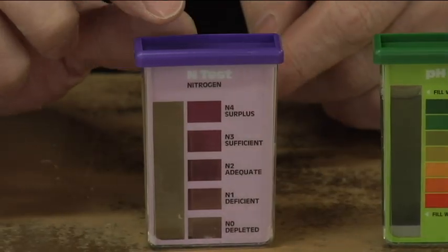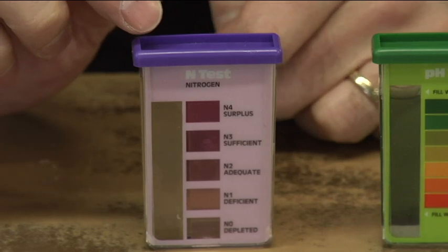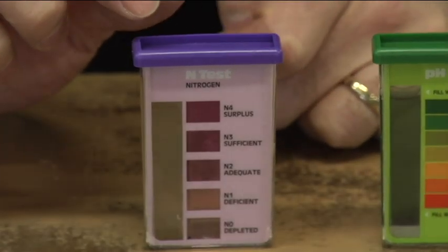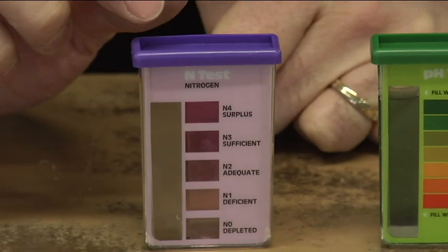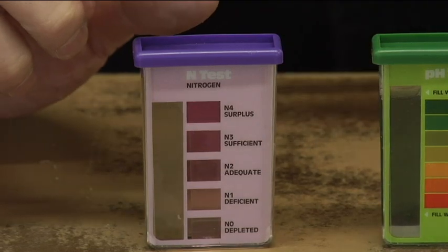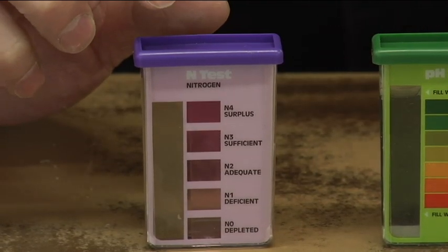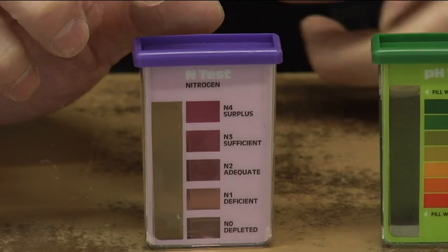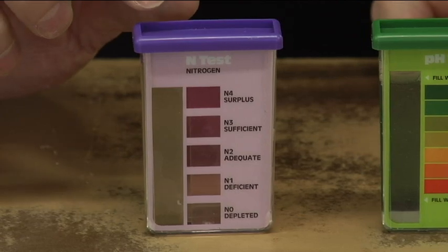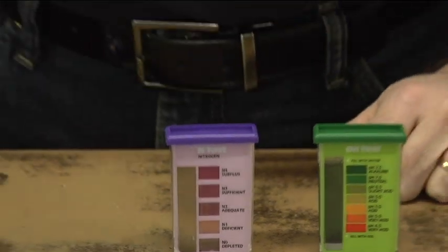Looking at our nitrogen test, the water hasn't changed color at all — there's hardly any purple or pink even showing up. That's telling us there's very little nitrogen, if any, in the soil. That probably has a lot to do with the amount of organic matter I put in the garden last fall. I did fertilize heavily with nitrogen, but that nitrogen has all broken down through the wintertime to break that organic matter down. So I'll have to amend the soil this spring.